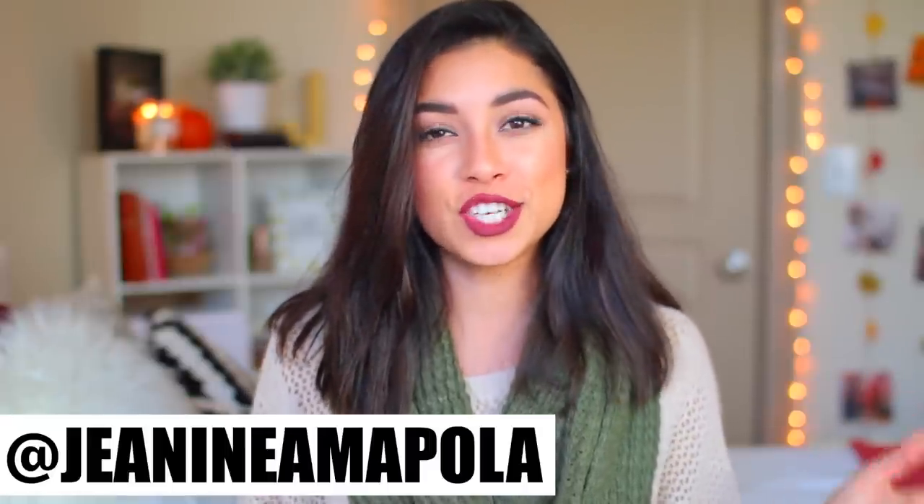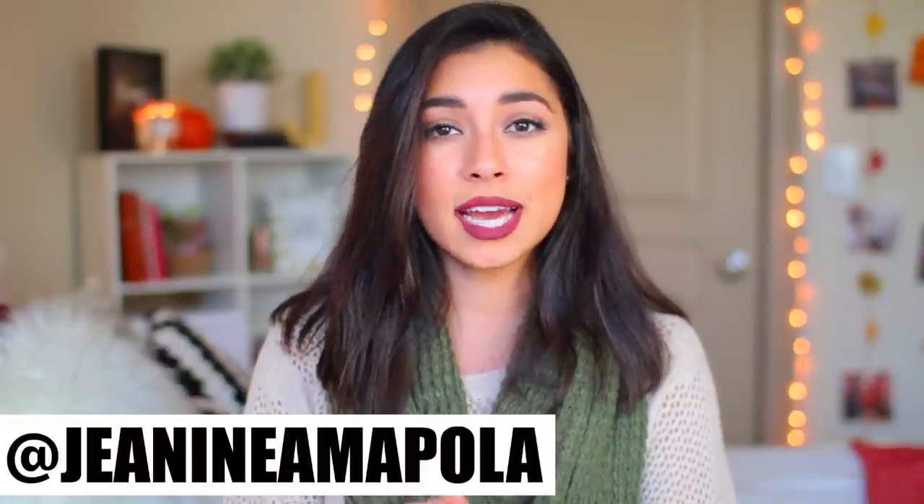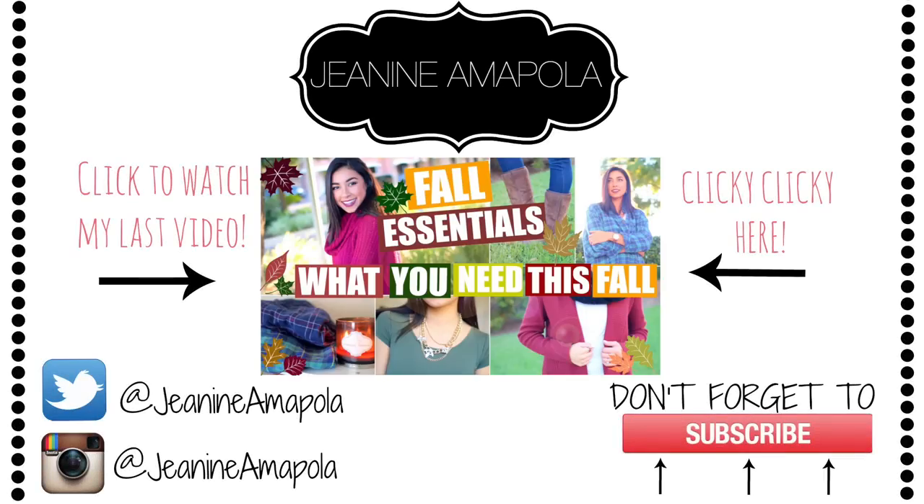So that was my DIY Fall Room Decor video and I really, really hope you guys liked that. Let me know in the comments down below what is your favorite DIY or part of my room. Personally for me, I'm just living for this picture wall — it is so cute and I am obsessed with it. If you replicate any of these DIYs, make sure you share it with me on social media, whether that's Instagram or Twitter, both at Janine and Mopola. I would love to see how you guys do these DIYs. Let's try and get this to 30,000 likes, leave more video requests down below, and I will see you guys in my next video. Peace out Girl Scout, bye guys!